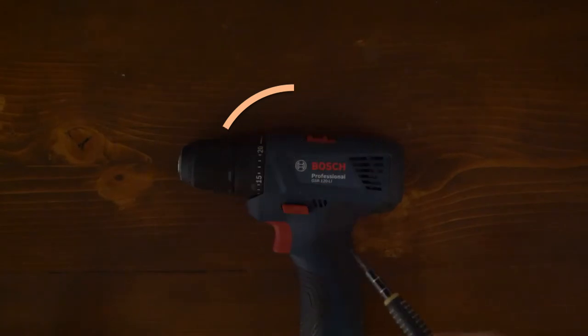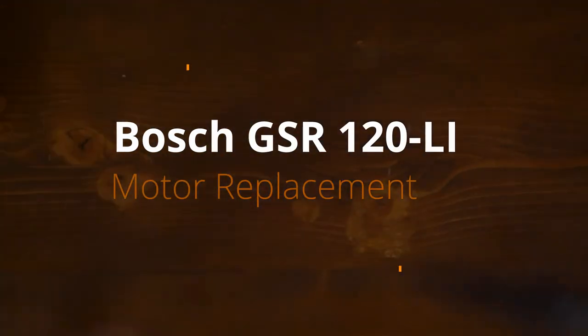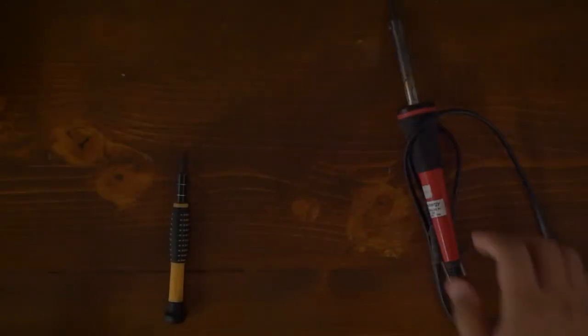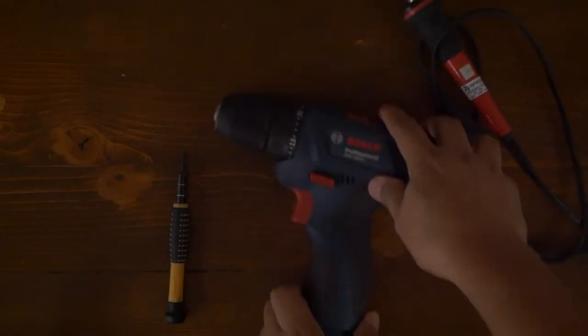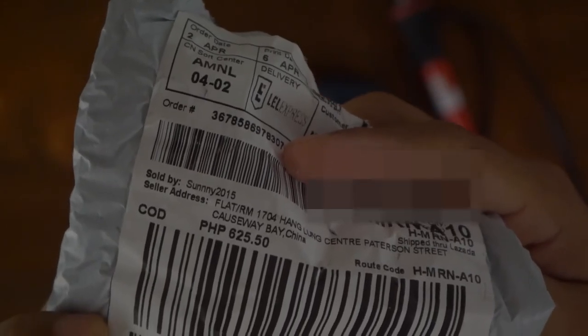To open up the impact drill I need to use this, and of course I'm going to need a soldering gun and the drill, and also this replacement motor that I got from Masada for only 625 pesos.